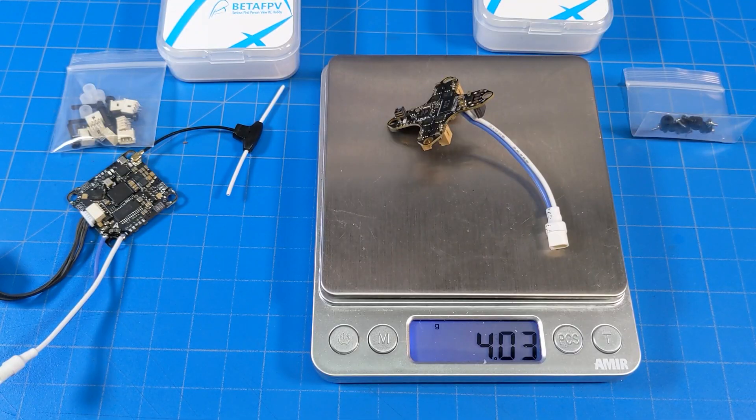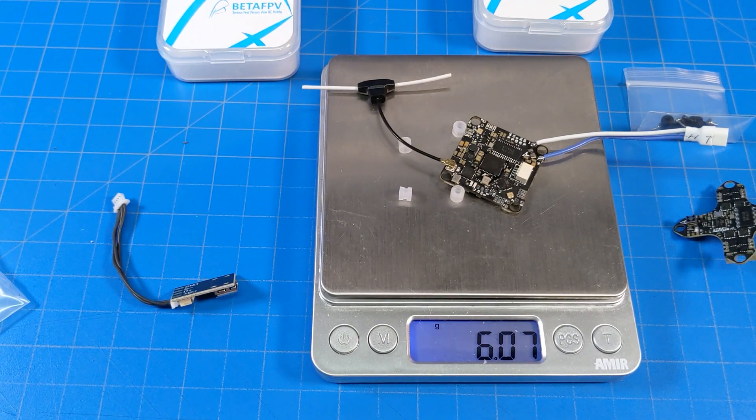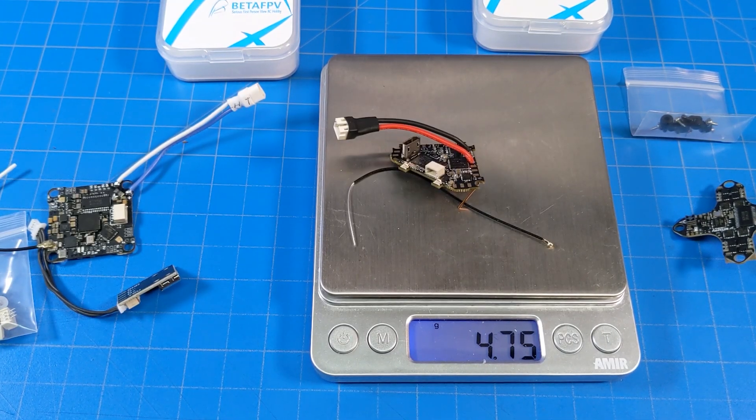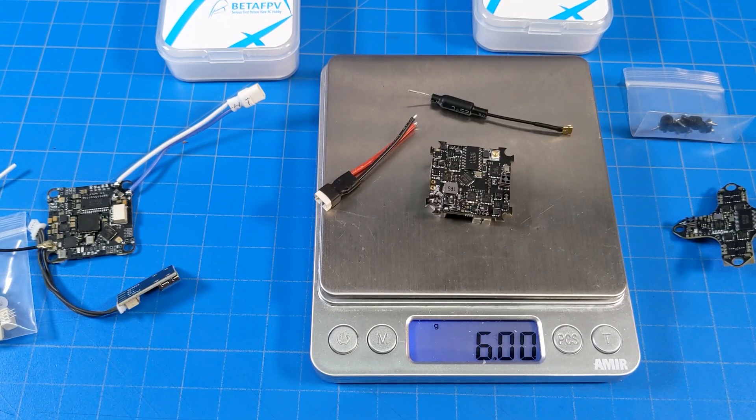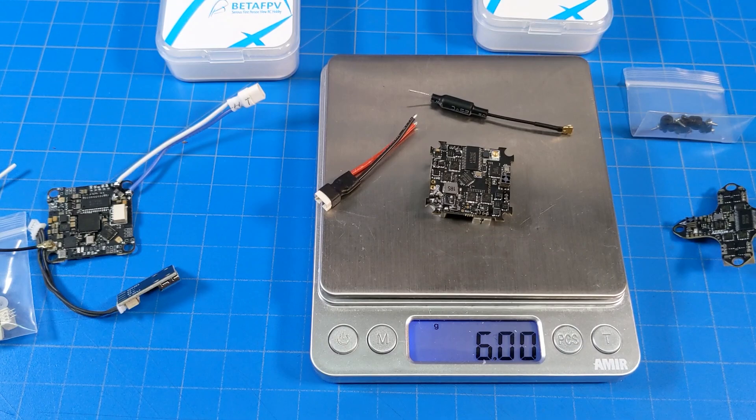Let's weigh them up. Starting with the 5-amp board, it's about 4 grams. The 12-amp board is coming real close to 6 grams, and if we add in the gummies, we get just a tad over 6 grams. For comparison, this is not an ExpressLRS receiver in this board, but this one does have a VTX — this is the Diamond Happy Model board, it comes in at 4.75 grams. And another comparison, this is the Happy Model ExpressLRS board. This one does have the VTX on it, and it comes in at 6 grams right on the nose.